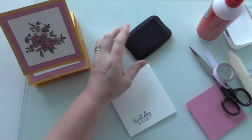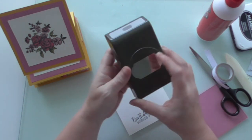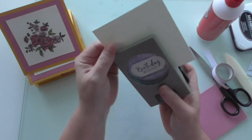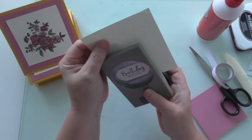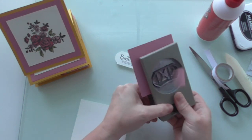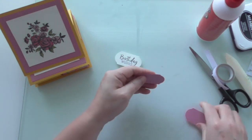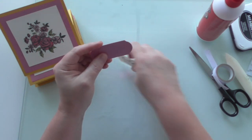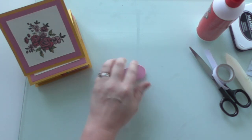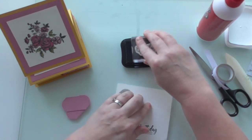I'll go with Memento black and we'll stamp it there and see what that looks like - not bad. I was going to use the Timeless Label punch. Turn that over and give it a centralise. I'm going to punch two of them out of my scrap bit there. That'll do for me - I've smudged my ink now, that's annoying. I've got the stamp, let's try again - we'll get it right eventually, not to worry.